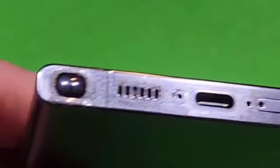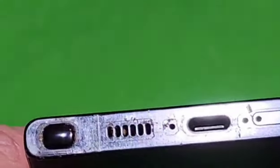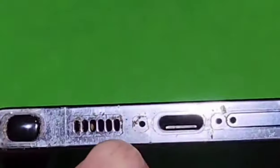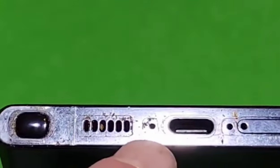Looking at the bottom of the real S23 Ultra, notice that the little hole has a small square print around it. On the fake S23 Ultra, it doesn't have that little square — it's just a plain little hole.